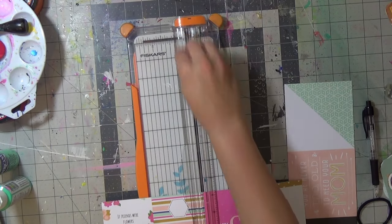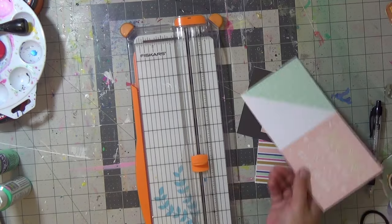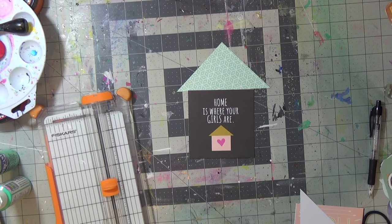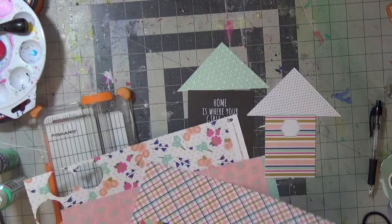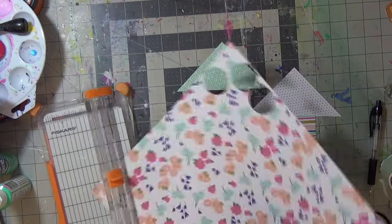I thought I was going to do just shapes and randomly collage them, but then I had a cute little idea because I like the phrase 'home is where your girls are' from the Mini in June collection by Fancy Pants. I thought about doing little houses on my layout — and then I looked at my other scraps and realized I could make a house out of those too.